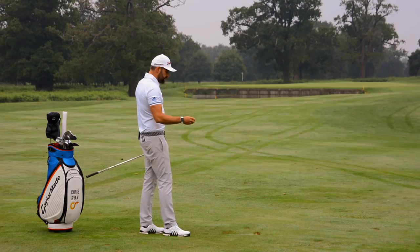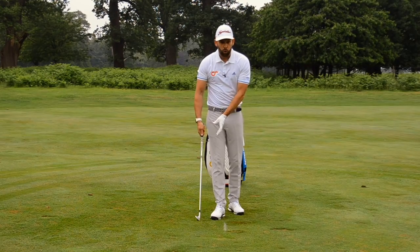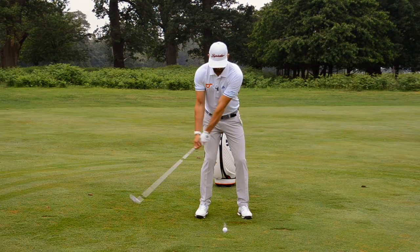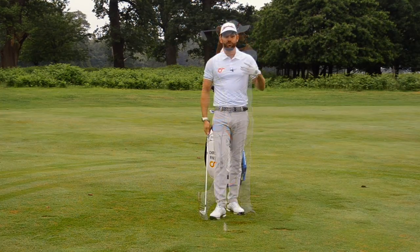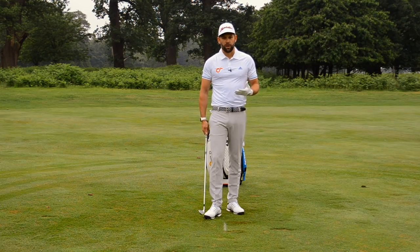The fantastic thing with this little drill is your feedback afterwards is important as well. I can see exactly where I made contact with the ground — I can assess whether it was target side of the line, behind the line, or on the line. I can then associate that to my feels. I would have hit that shot and felt it was pretty good in terms of strike, and looking back I get that confirmation and start to develop my feels in terms of strike and where it's coming off the club face.